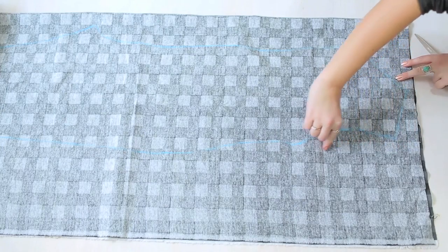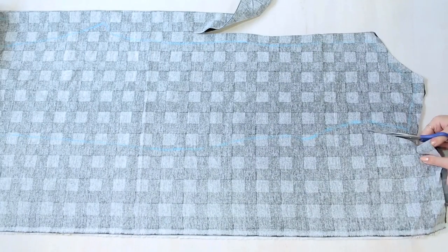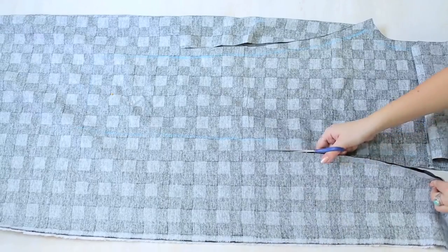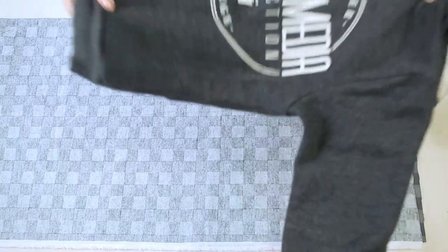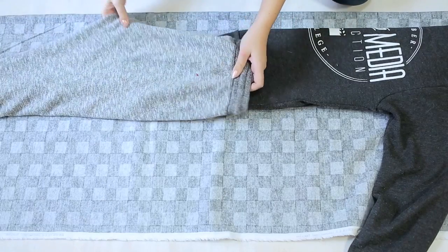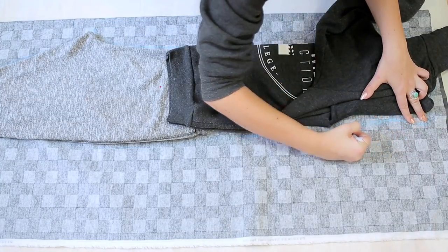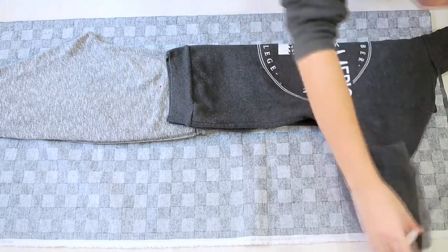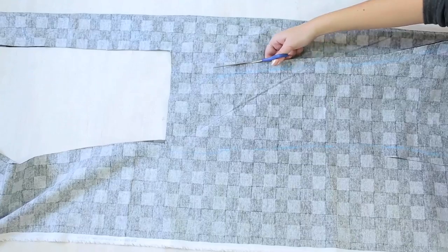Make sure to leave a seam allowance if you didn't already when you were tracing it out. Remember that you can always take it in, so we usually give ourselves a little extra seam allowance just in case — because nobody wants a tight onesie. Repeat the tracing out process with the back side of your hoodie and pants. Make sure that the fold of your sweater and the fold of your pants are on the same side. Trace that out applying all the same rules with the neckline, arms, extra hip stretch, straight legs, extra length on the legs. And when you're done, you can cut that out.